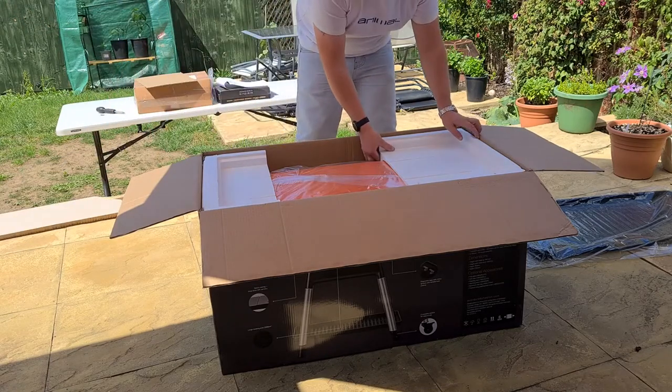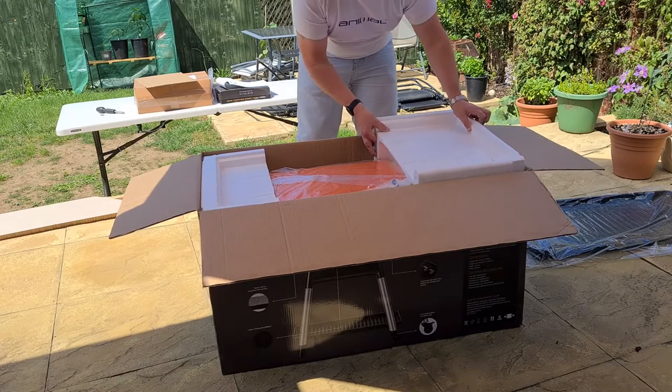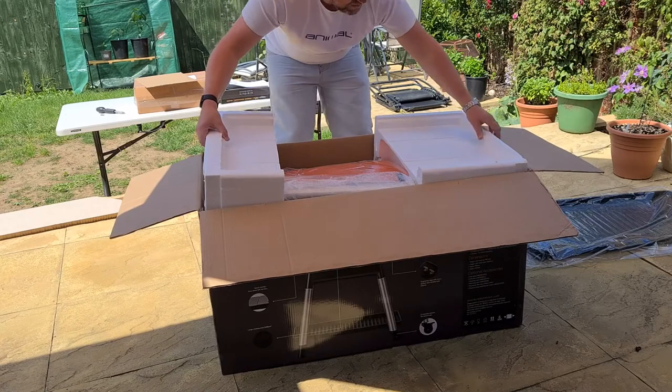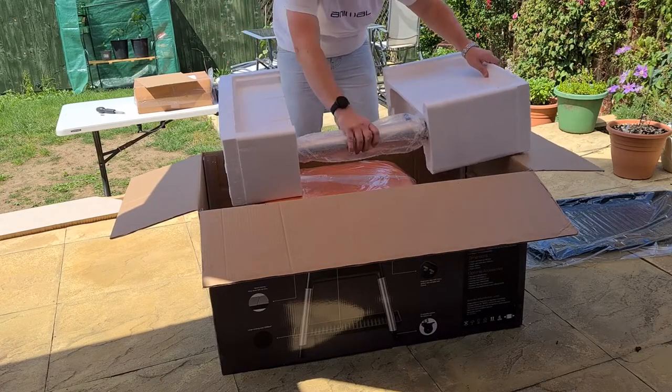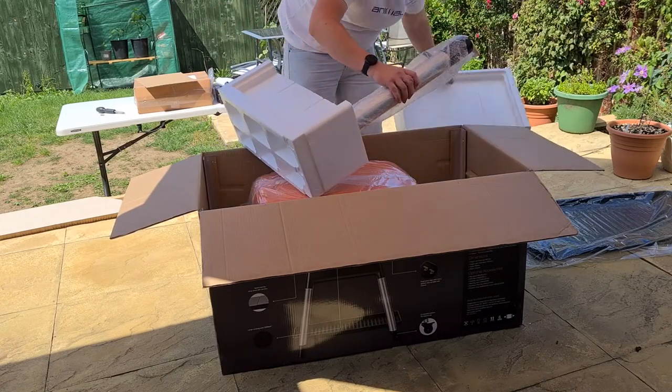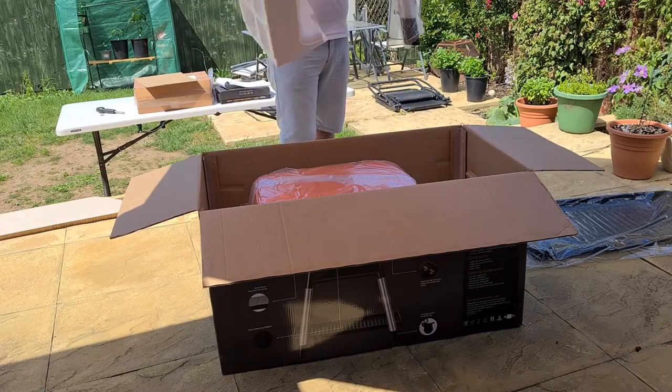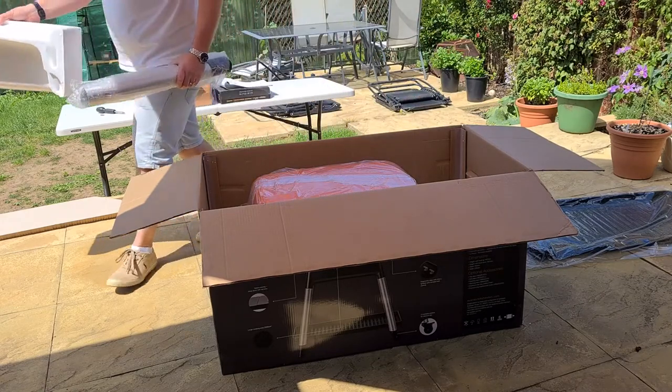Once you start removing the packaging, you'll notice that one of the legs is actually on the polystyrene. Once you remove that, the barbecue becomes more visible, but it can be challenging to get out, so I would highly recommend that you do a two-man lift.